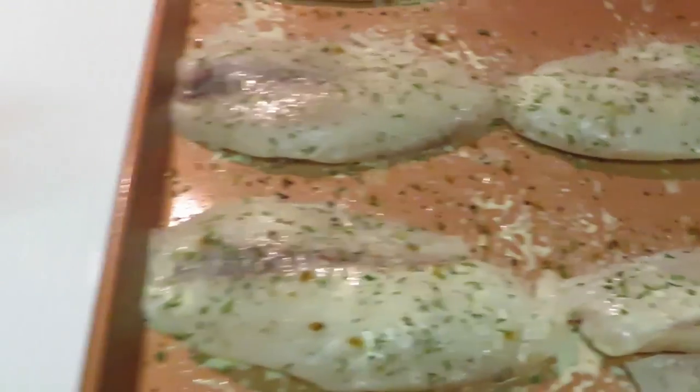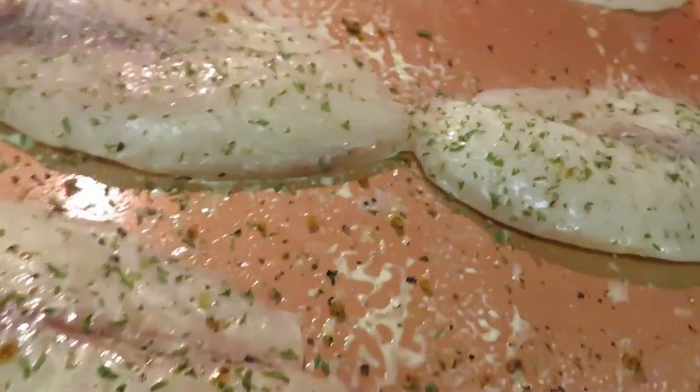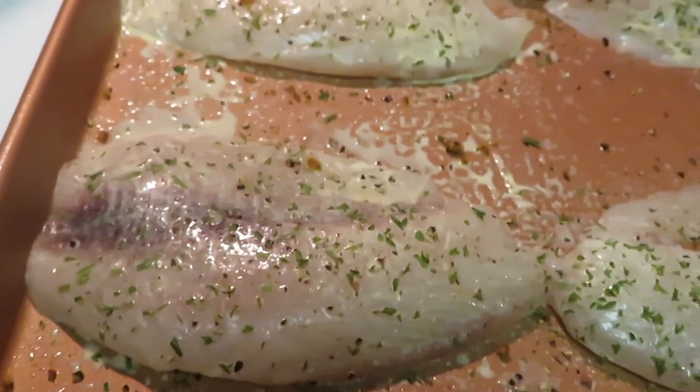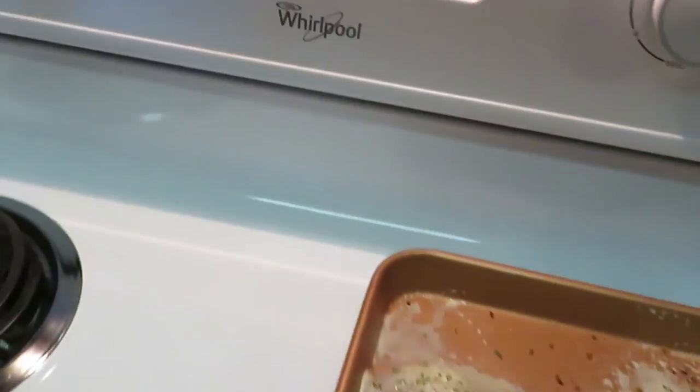These thin fillets are only gonna cook for maybe 10 to 15 minutes — not gonna take long. We've got our yellow rice over here getting ready to do its thing. Let me get that covered up and get my timer on for 20 minutes on the rice.